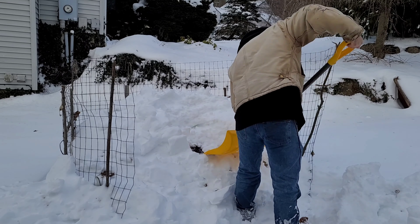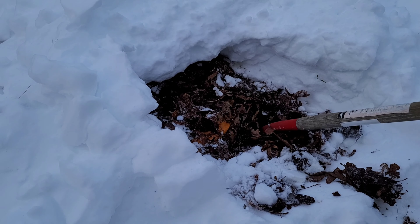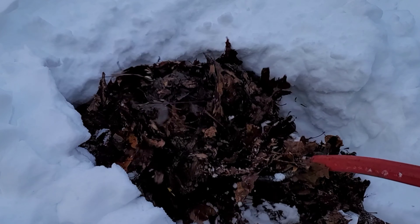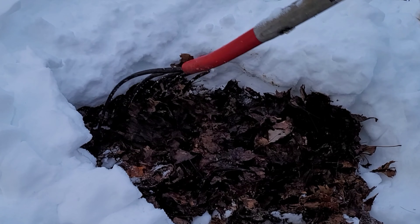Welcome to Unturf Labs. This morning I'm digging into this compost pile, trying to see if it's soft enough for me to add some more kitchen scraps. It's a little hard here, but I notice right away it's warm.